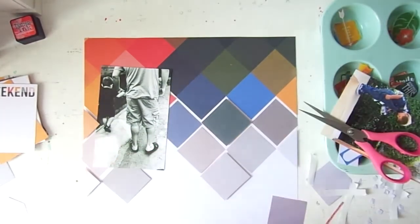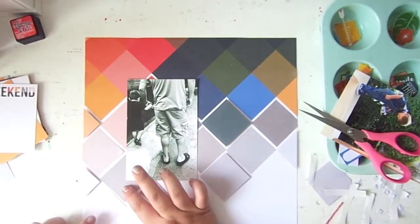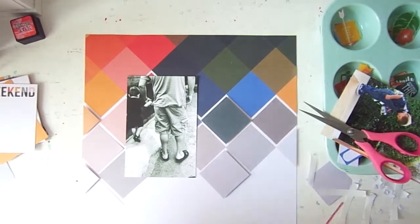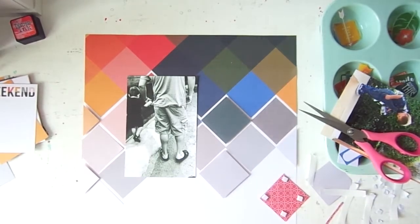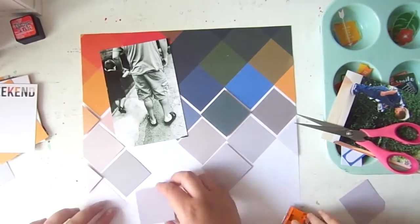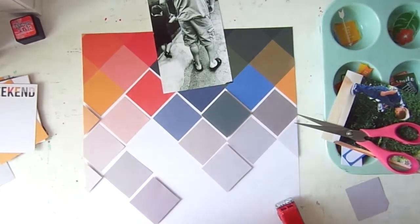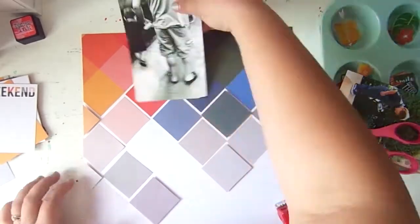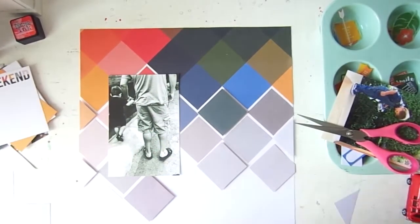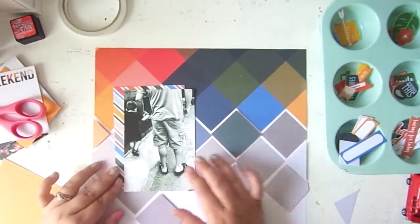You can see me here creating that gradient. I ended up flipping it over — I wanted the gradient to go from colors at the top down to the grayscale at the bottom, and that looks way better than having it flipped the other way. I'm going to be popping up a few of the pieces and leaving some flat on the paper to give it a little extra dimension.